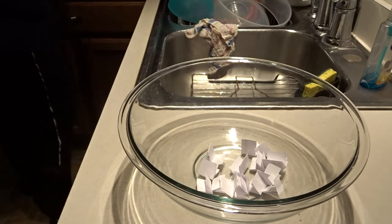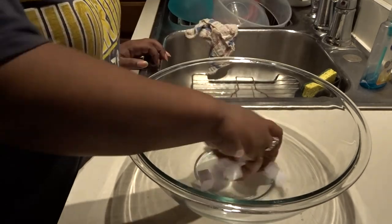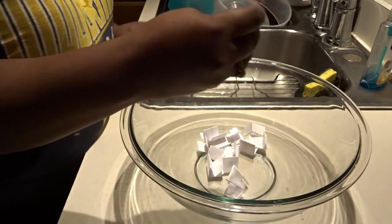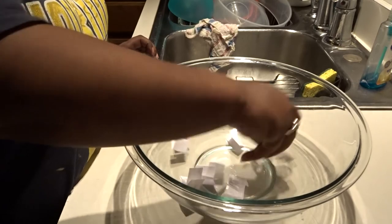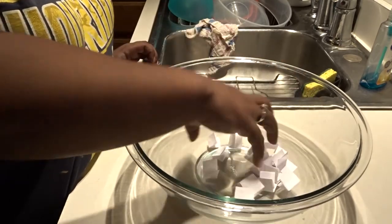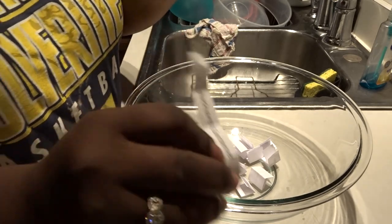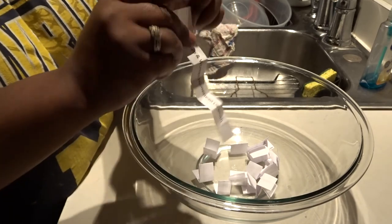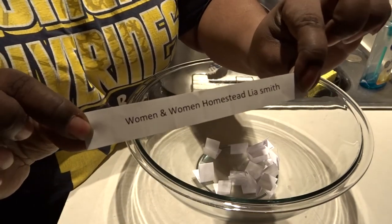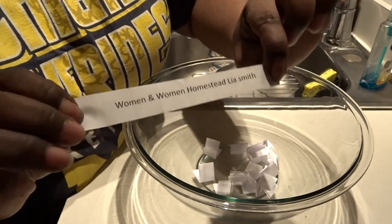We're down to the last one. Backyard Gardener again — I've got to put you to the side. Backyard Gardener again. All right, let's go with this one — Woman and Woman Homestead. Leah and Tank, my girls! Everybody, congratulations!